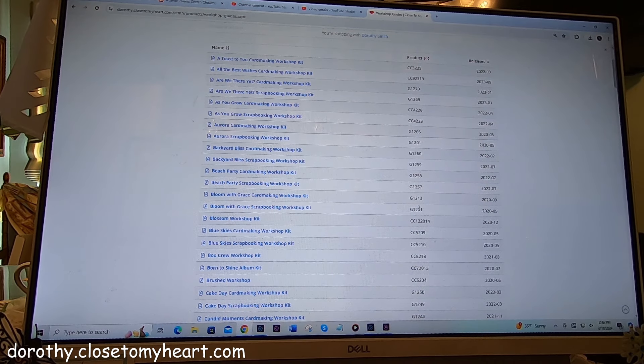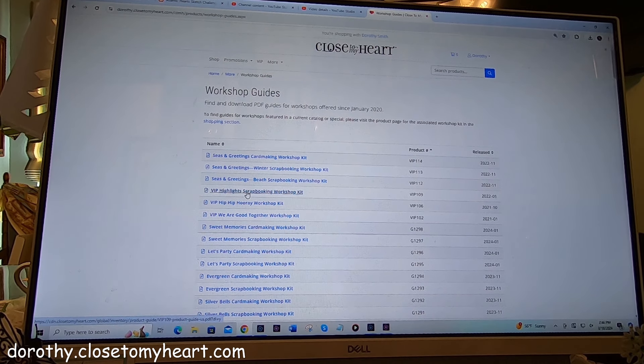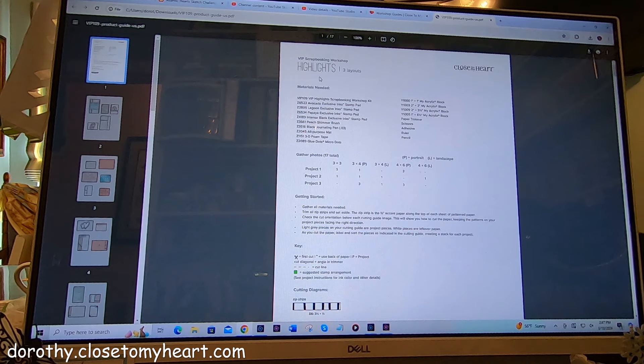If you know the product number that you didn't get the guide to, you can do it by guides and that can also be numerically. And this even offers things that were offered only to VIPs. So let's just look at that. Here's a VIP Highlights Scrapbook Workshop. I'm going to click it. It automatically goes to my download directory up here. And that is VIP 109. I'm going to click it and it opens it and it has highlights.